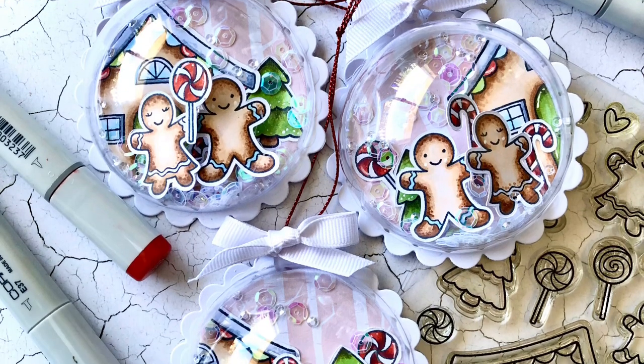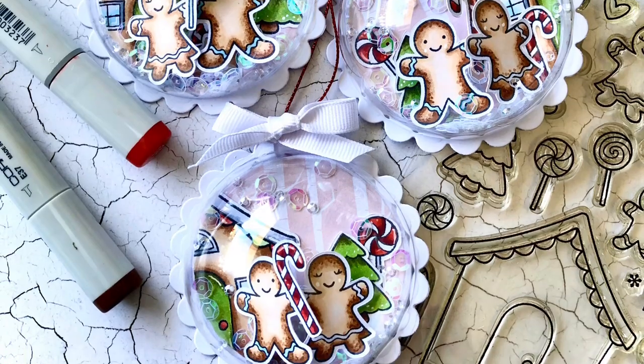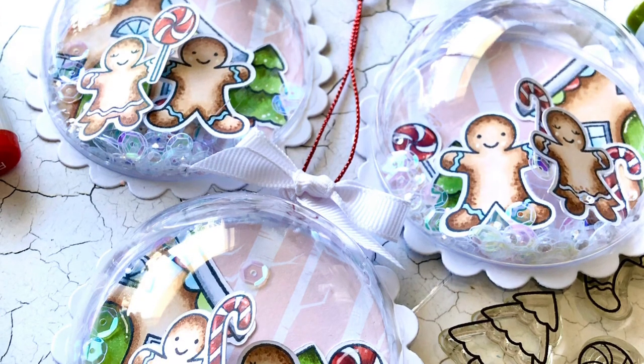Hi everyone, it's Ellie and welcome back to my YouTube channel. Thanks so much for joining me. Today I have some Christmas baubles to show you. I've seen quite a few of these around on social media and really loved them, so I thought I would give it a go myself.